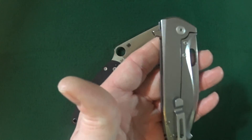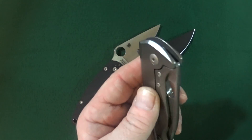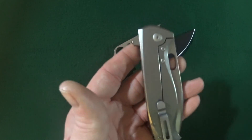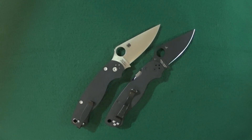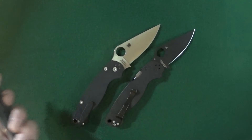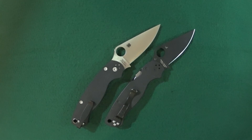A frame lock is a very familiar type of lock, so having it changed around would not be more convenient for me at least. I'd like to hear from other lefties out there — would left-handed frame lock knives be easier for you to actuate? Let me know in the comment section below.